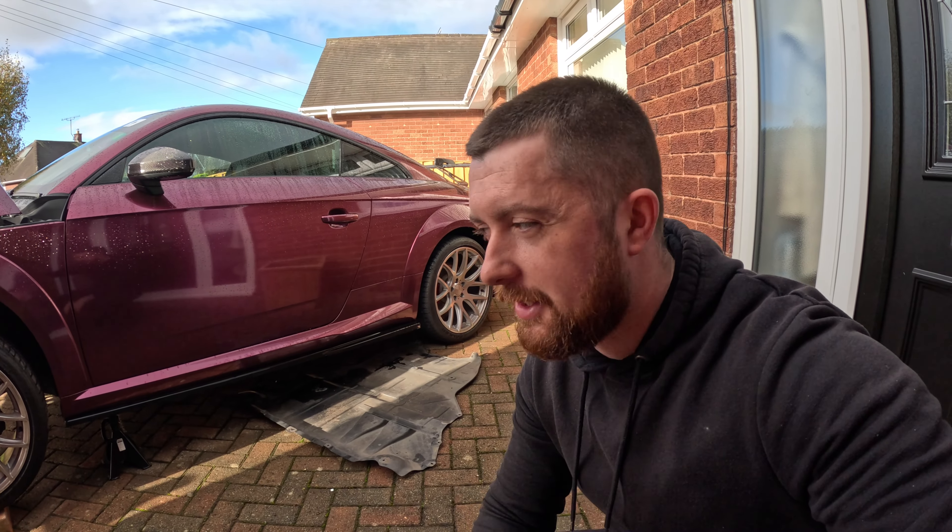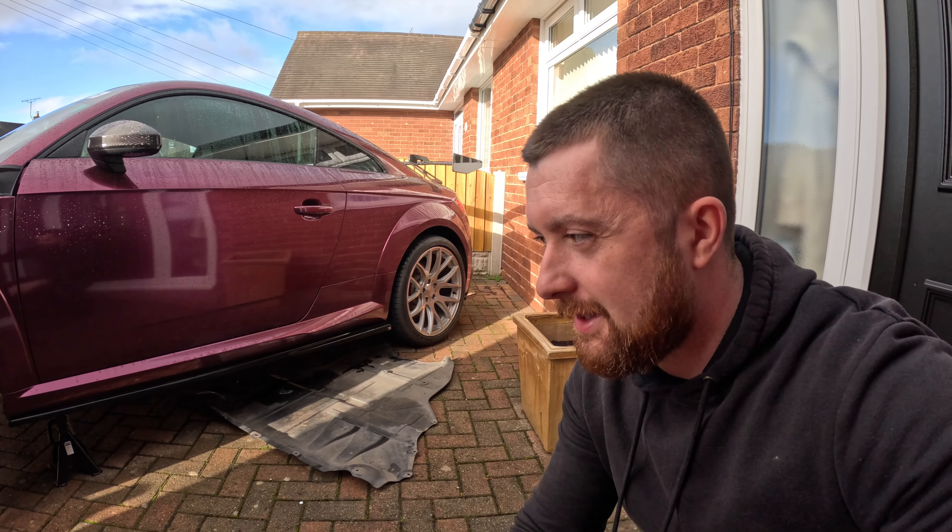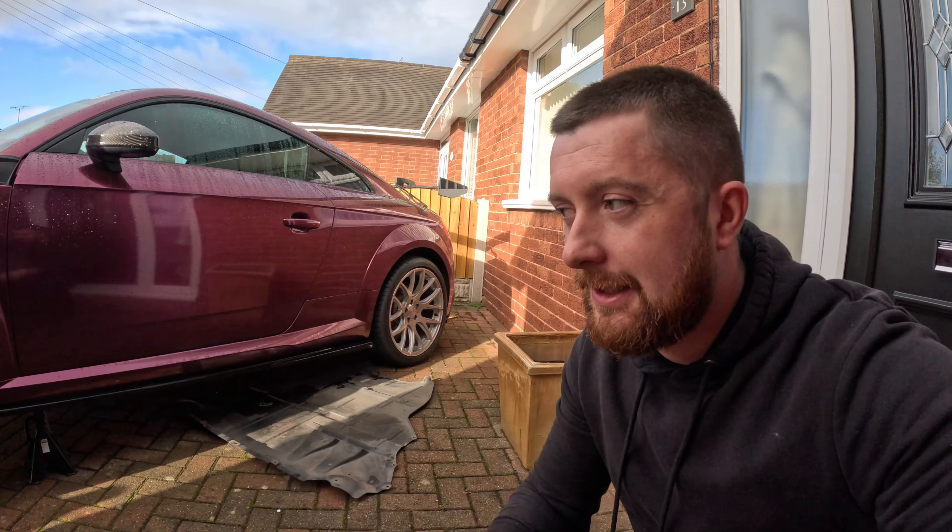Welcome back to another video. Today, as promised, I'm going to be fitting the water pump and thermostat to my Mark 3 Audi TT. These are pretty well known for leaking and going wrong, so obviously you change the thermostat and the water pump together. I'll show you what we've got, what tools we're going to be using. I've never done this job before, so this is going to be my first time and I'm going to tell you if it's hard or not. Let's get into it.